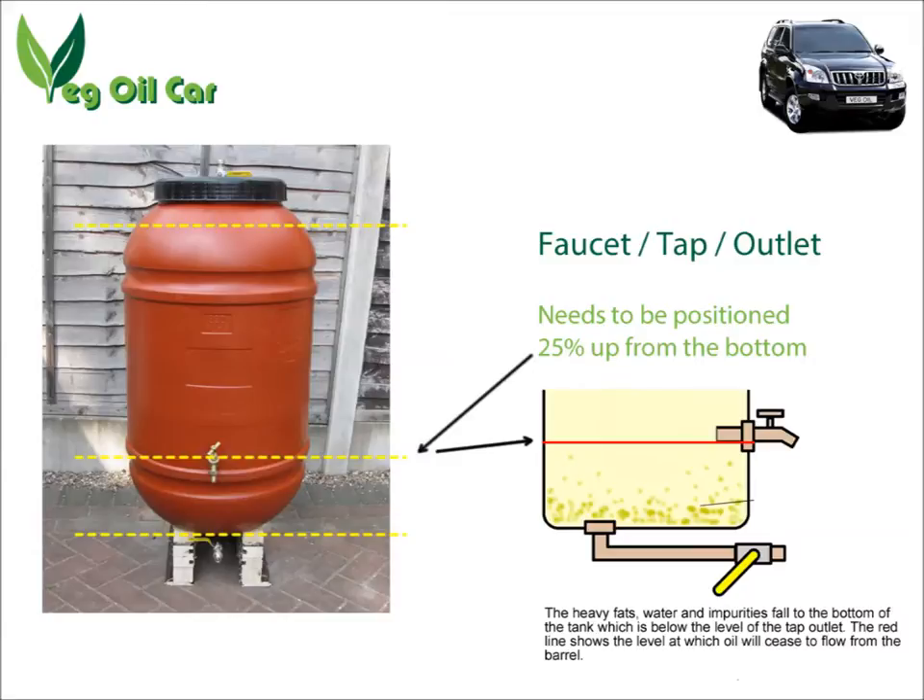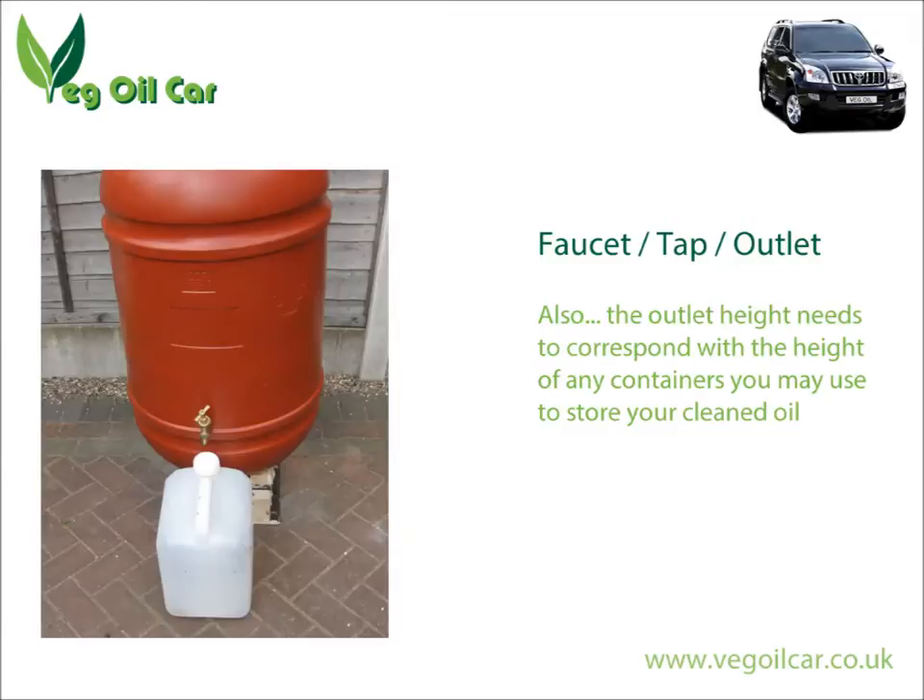So we want the rubbish to fall below the height of the tap. Always set the tap about a quarter of the height of the barrel from the bottom. I know that seems quite wasteful, but trust me, you're going to want that space. That bit at the bottom is your insurance, your cleaning factor — that is your filter. So your outlet tap goes a good quarter of the way up.